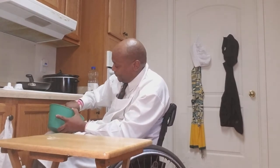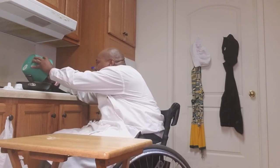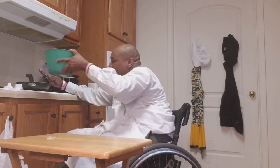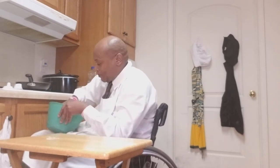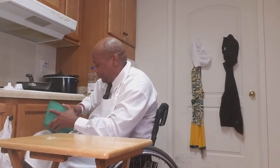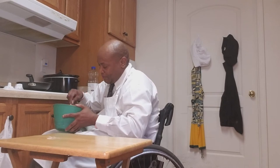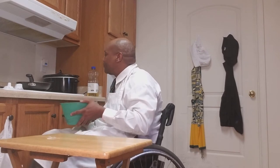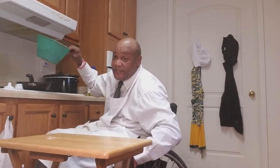It smells real good. It smells just like Oreo cookies too. Let y'all see how it looks.